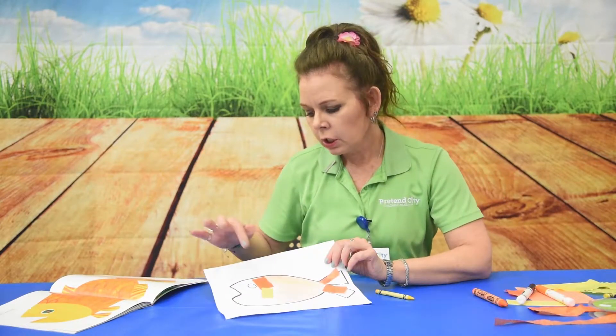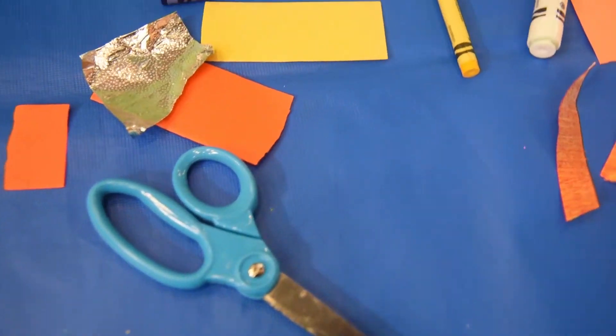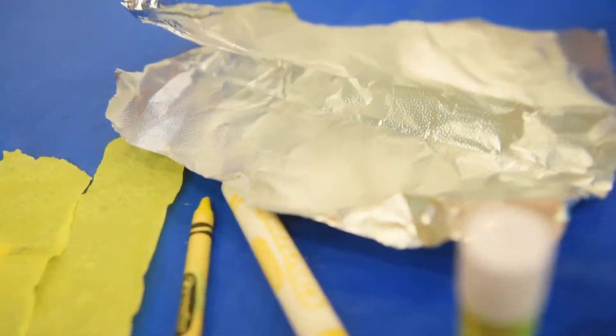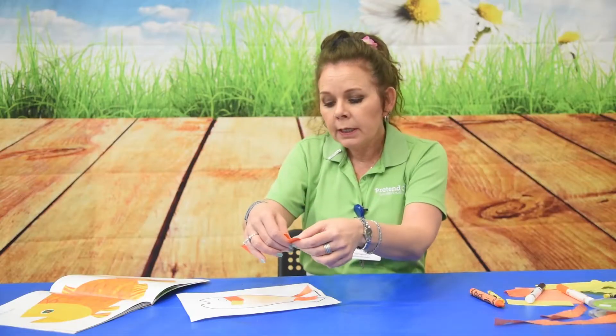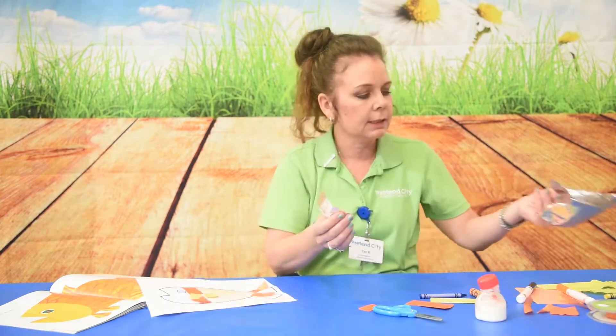I started gluing some little pieces on, and I was thinking of some things that you may have. So if you have some construction paper, and to practice, have your children do some tearing — you can just get your little fingers to tear some pieces. Nice and smooth.